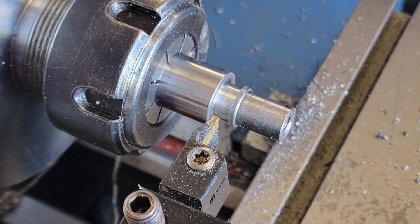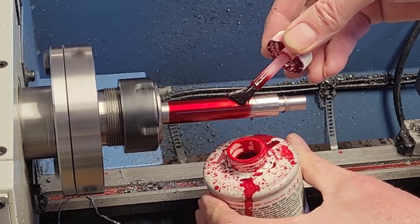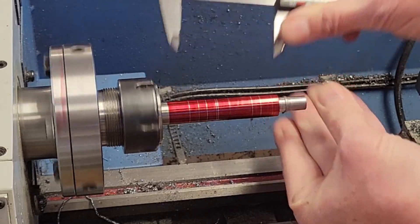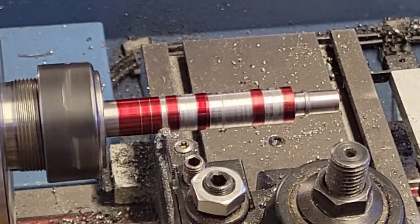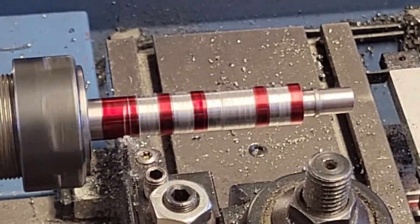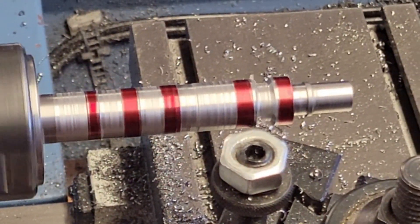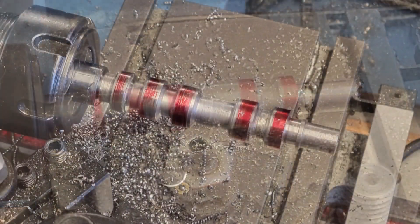Now we'll extend our workpiece out, use some red die-chem, and mark the edges of each lobe. This is a sanity check — we'll use the DRO to actually do the machining, but it's always nice to have a reference mark to give us that sense of 'measure twice, cut once.' My plan is to use the parting tool to clearly mark the areas between the lobes. The parting tool is not the best choice to remove material quickly — for that I use a carbide tip — but the parting tool gives me a nice flat edge for each lobe and I will use it to do the finishing passes. Roughing out the material, making sure we stay clear of our lobes and also clear of our final diameter. It's fine to put on our roughing hat and remove material quickly, but we don't want to cut into the camshaft hiding within.